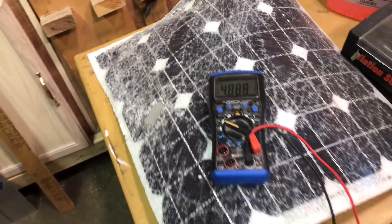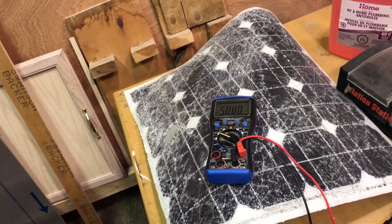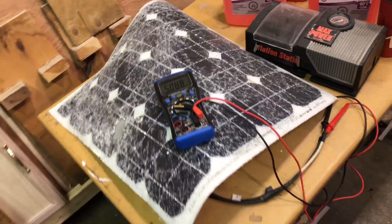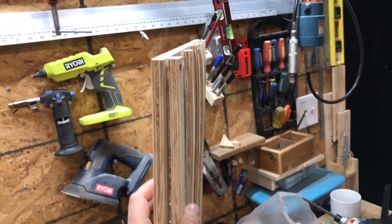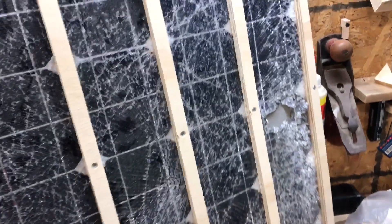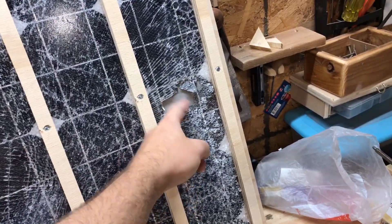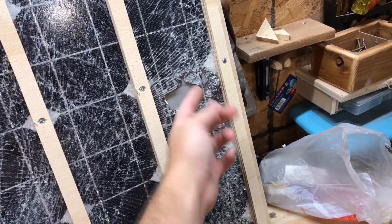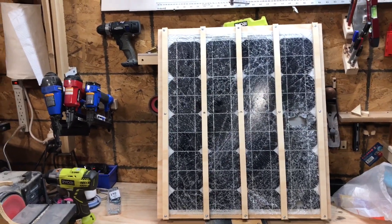We're going camping this weekend so it'll be a good try. Make a frame for it, then take it outside and make sure she gets good power and good sunlight. This is what I came up with — nothing fancy, but it's at least holding the panel in a usable shape. Revision 2 will probably have plexi behind here so that the shards aren't flopping in the wind, but for this weekend's camping I think it'll do just fine.